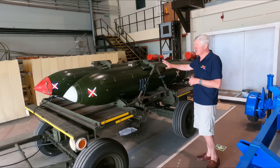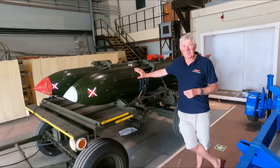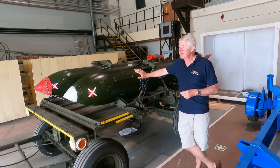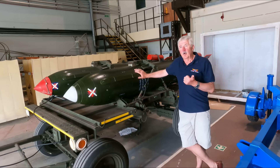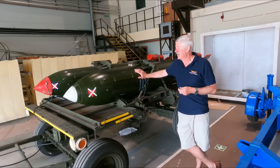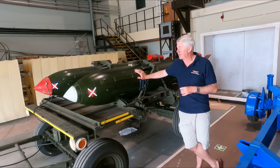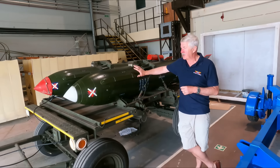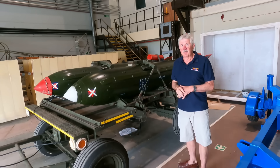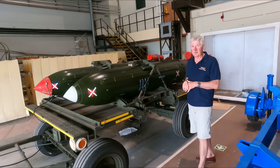Looking at the bomb — this is a drill round, you'll be pleased to know. The government has kept a pretty good grip on the destruction of the real ones. These drill rounds were used to train loading procedures and handling on the aircraft. I personally never flew with one on an aeroplane; they weren't routinely flown but were loaded on and off. They looked identical to the real weapon — you wouldn't be able to tell them apart unless you got right up close and knew a few things about them.